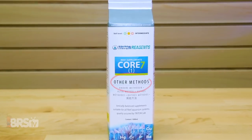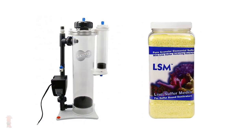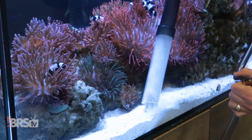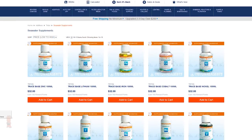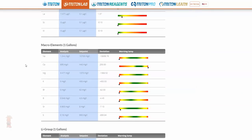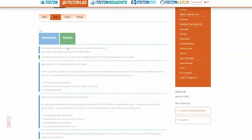The Core 7 Reef Supplements for other methods is specifically formulated without certain elements that are beneficial for growing macroalgae in a refugium, which may not be desired when utilizing other nutrient export methods like carbon dosing, denitrators, water changes, or anything that doesn't rely on algae-based filtration. Along with that, you can also use the Core 7 Reef Supplements alongside Triton ICP-OES testing and trace-based elements in order to continually monitor elevated or depleted elements from your tank and get very specific recommendations for how to correct any deficiencies or elevated levels.